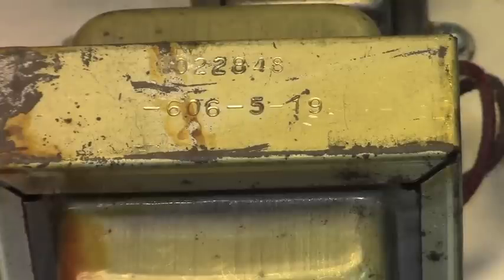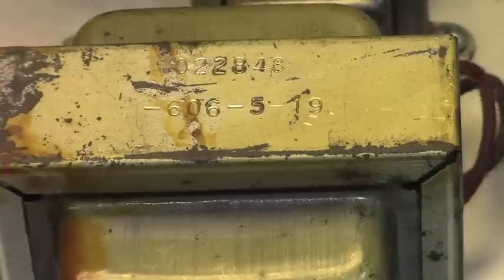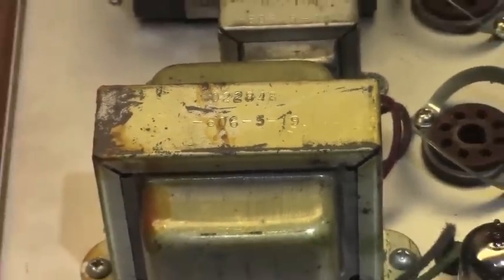Looking closer, we see that code 022848. That corresponds to the Vibrolux Reverb output transformer — it should have been a 125A6A, and as of 1960 that would be 022848, which is what we have here. That's a 4-ohm, 40-watt output transformer. So this amplifier's primary impedance is a 4-ohm output — that's the only impedance it has.